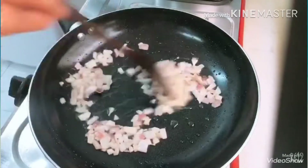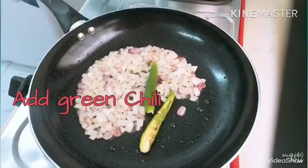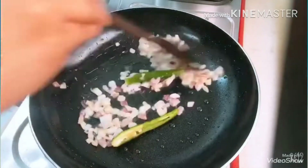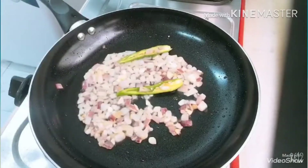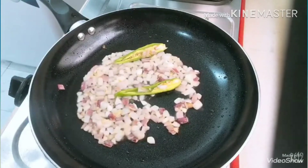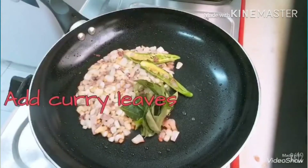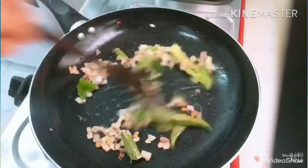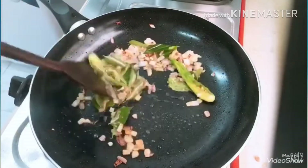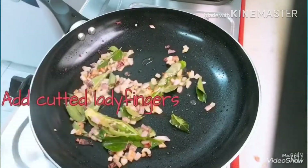We will add a brown layer in the green chili. I will add the curry leaves, pouring them in dry.